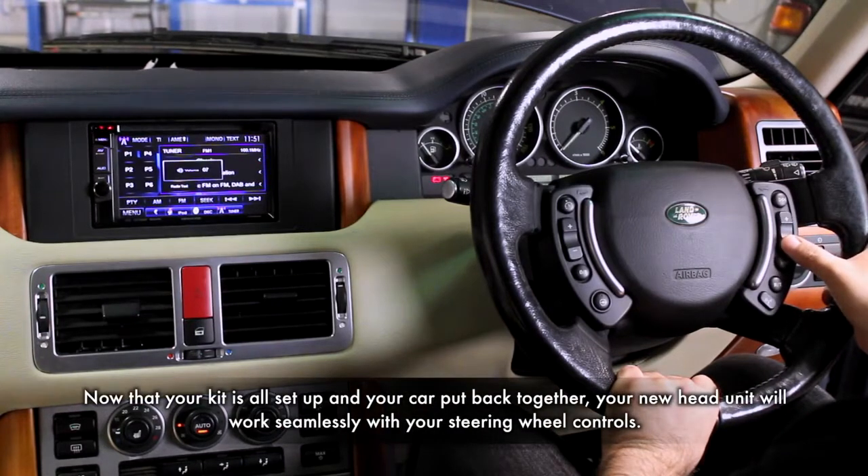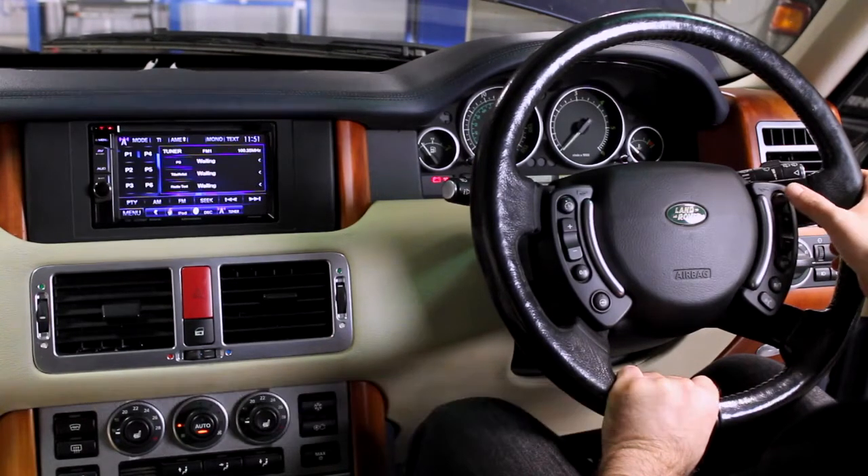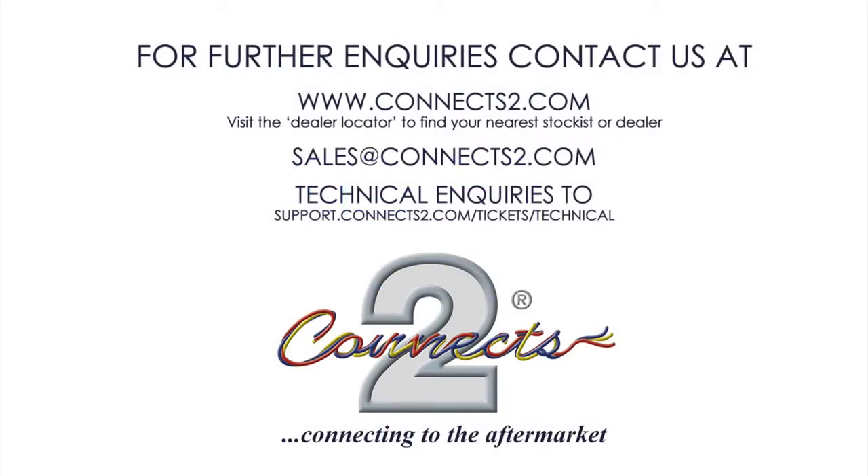Your steering wheel controls will now work in accordance with your new aftermarket head unit. We hope you enjoy your new Connects2 product. If you have any questions or queries, why not contact us through our website at www.connects2.com.